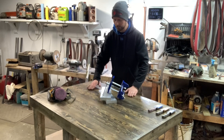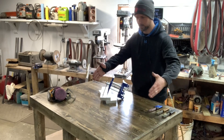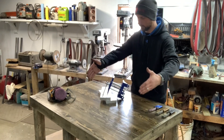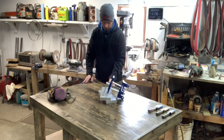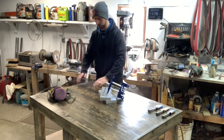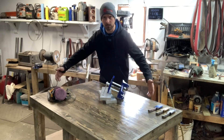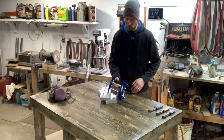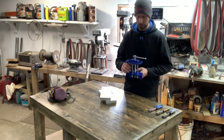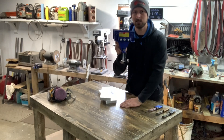We got this big workbench put together that you guys can probably see, and we made it big enough to where my heat treat oven is going to go kind of right here. Then I'm going to put the plate quench vice probably over here, and maybe a nice quench tank right here. It's kind of huge, actually.